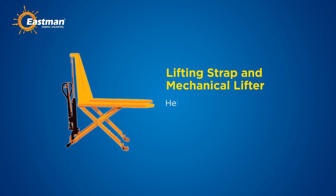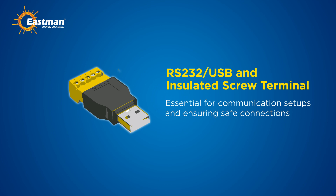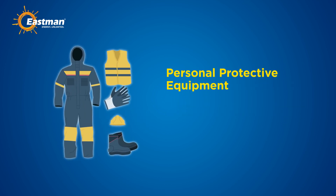A lifting strap and mechanical lifter will help you safely move heavy battery units into place. RS-232 and USB cables and insulated screw terminals are essential for communication setups and ensuring safe connections.